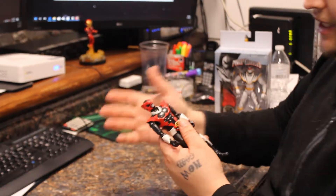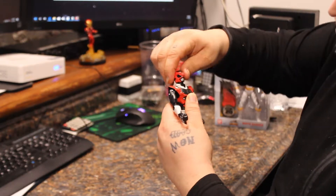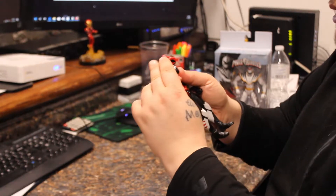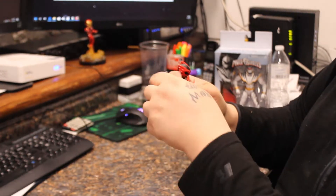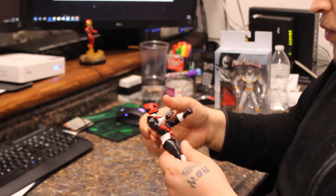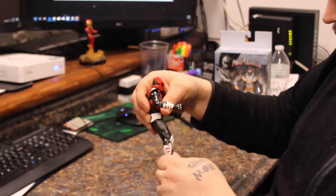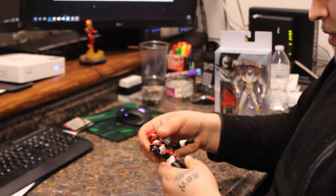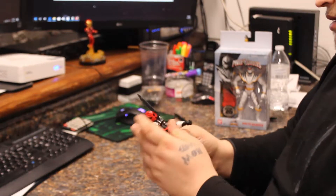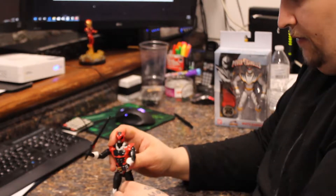Articulation looks like it's going to be exactly the same — probably the same exact mold. Head, same. Swivel, same. Elbow, double jointed. Wrist, same. Across the board, exactly the same. Let's see how it looks with the weapon in his hand and see if it stands up.